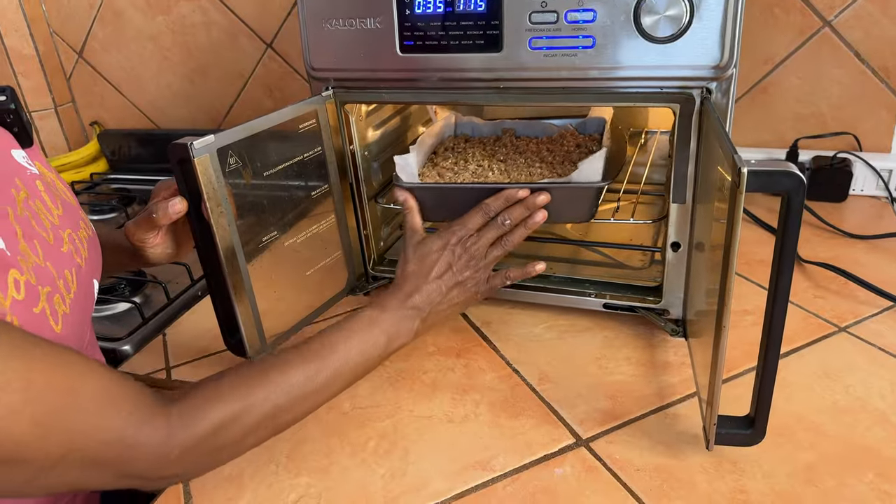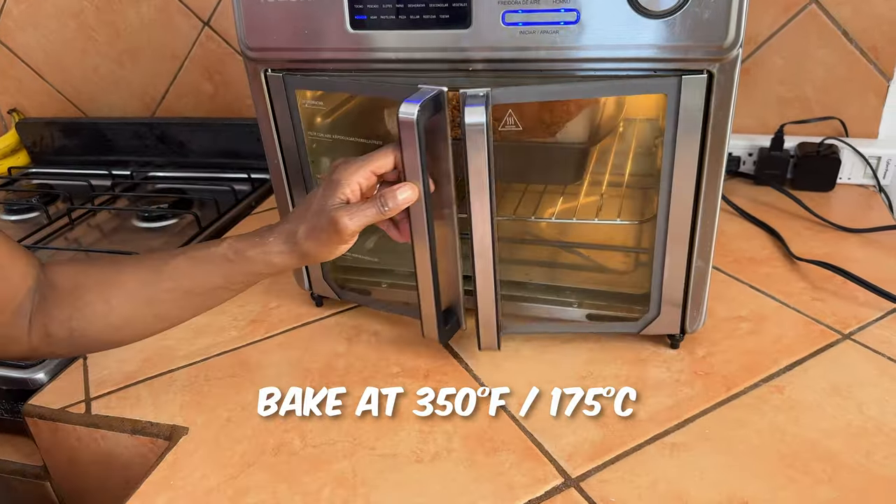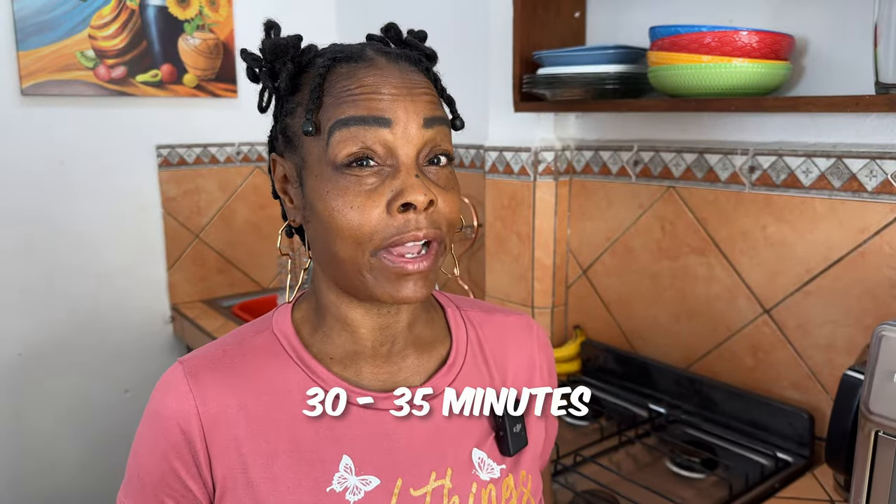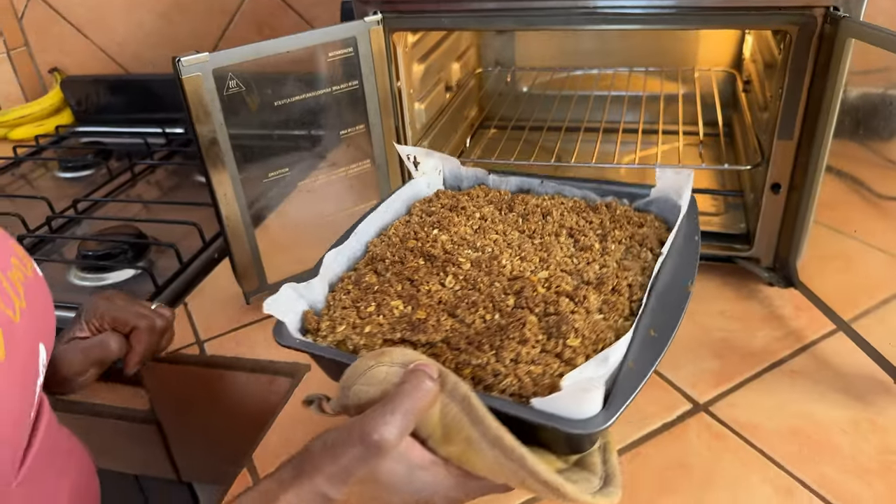Bake at 350 degrees Fahrenheit or 175 degrees Celsius for about 30 to 35 minutes, then check it. If a toothpick comes out clean, we're good to go. If not, put it in for about five more minutes.